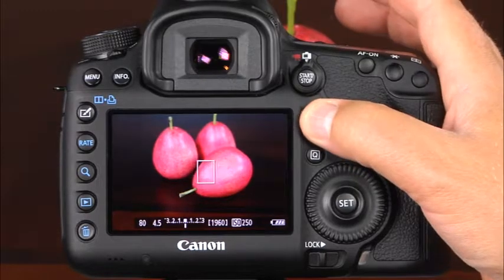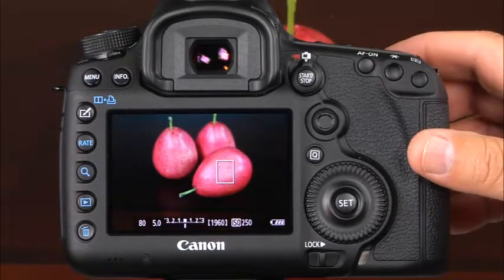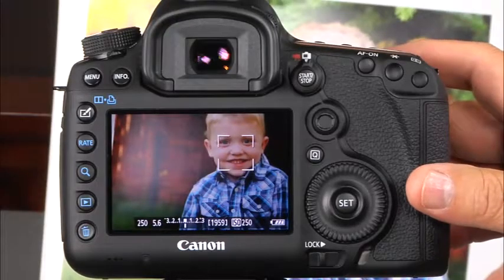In live mode, you can use the multi-controller to move the focus point to the desired area of the frame. The subject within the focus point will be in focus. Press the shutter button halfway down to focus. When focus is achieved, the focus point will turn green and a beep will sound. If focus cannot be achieved, the focus point will turn orange. The second AF mode is live mode with face detection. This mode functions the same way as live mode, except that human faces are detected and focused. If there are no faces in the frame, the standard live mode focus point will be shown. When the camera detects a face, the face detection focus point will be shown. If there are multiple faces in the frame, you can use the multi-controller to choose which face you'd like the camera to focus on. The final live view autofocus mode is quick mode. In this mode, a dedicated autofocus sensor is used to achieve focus, making autofocus faster than in other modes.